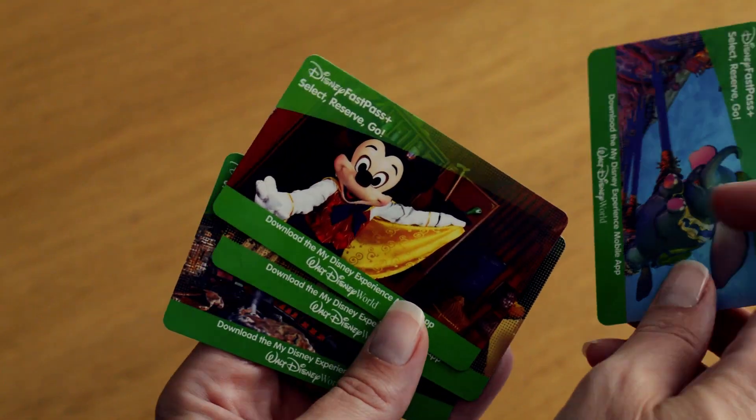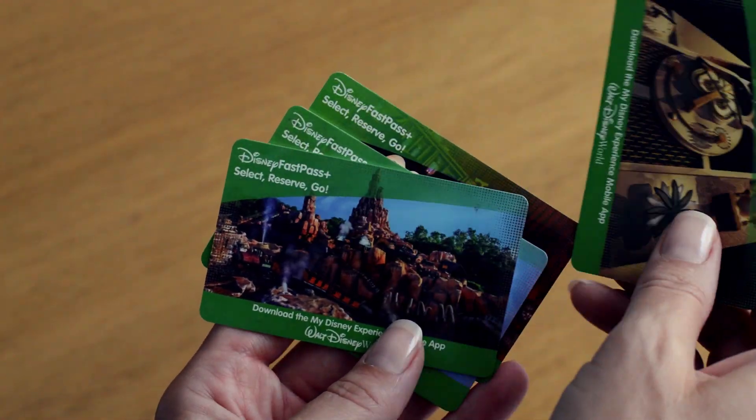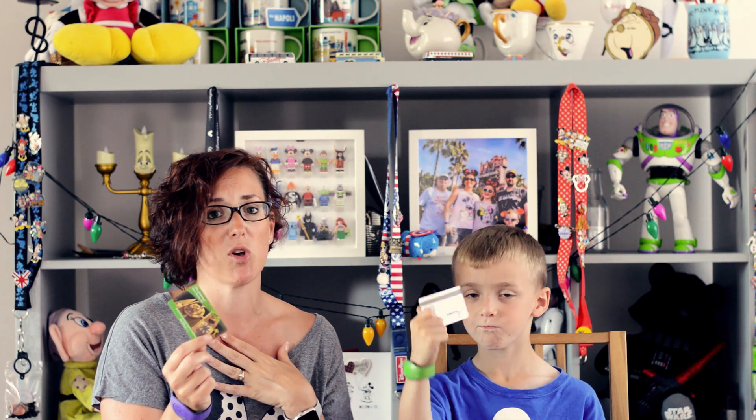The alternative to Magic Bands are the cards. If you're going for one day or not staying in a resort hotel, your tickets will look like this — these are your park entrances and can be used for FastPasses and Memory Maker. When we did a one-day visit to Magic Kingdom a few years ago, I found it really hard work getting them out of your bag, getting them out for FastPasses, making sure you got them back off the kids. So if I was staying 14 nights but not in a resort hotel, I would definitely purchase a Magic Band — especially if you've got little ones who have a tendency to lose things.